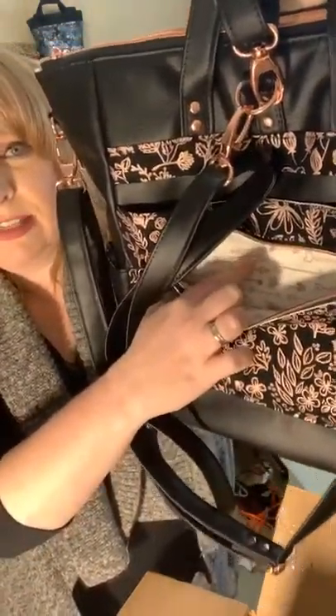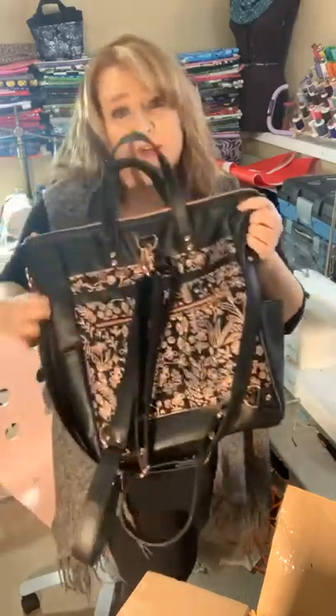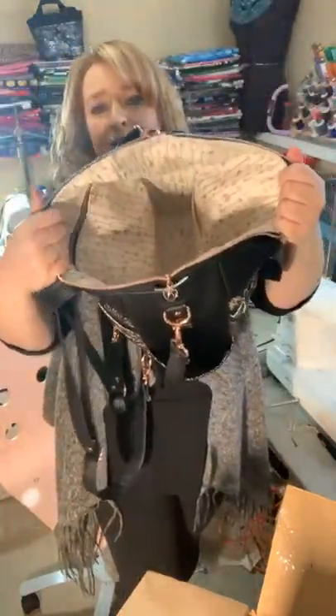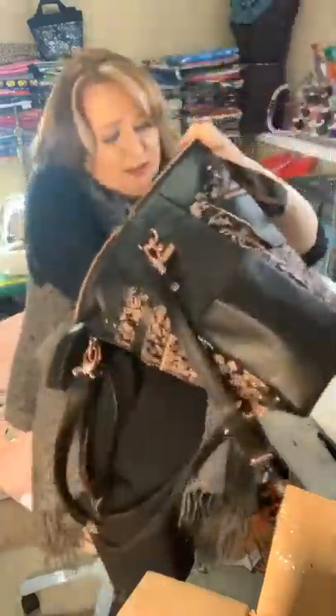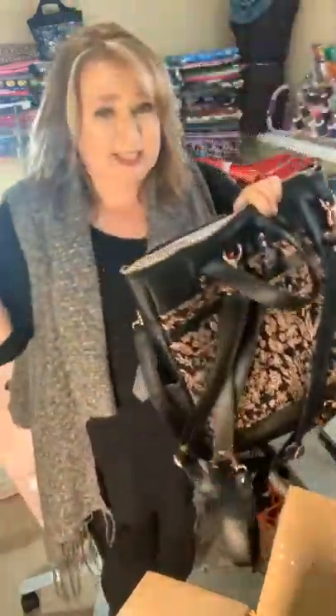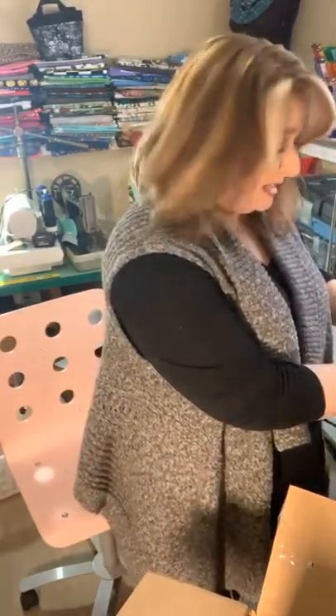Oh — I didn't even show you — it's even got this cream color, and these arrows are all in the rose gold color. This Riley Blake fabric is absolutely breathtaking. And then of course on the sides you've got more than enough room for your water bottle, coffee, smoothie — whatever you'd put in it. And then look how big it is inside — it's got a zipper pocket on one side and two slip pockets on the other. I just can't explain how gorgeous this bag is.